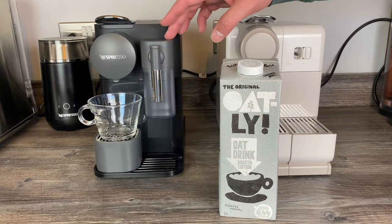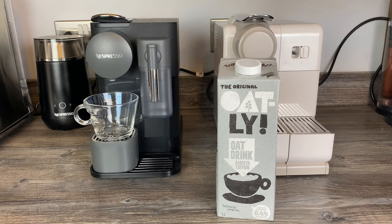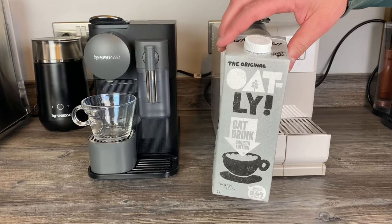So I'm going to fill it up now, we're going to make a cappuccino with it, just see if it works and how well it works — just to help you out really, in case you're thinking of buying this machine, or you've just got one and you wanted to try this out but you don't want to break it.